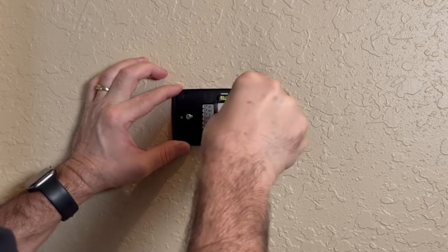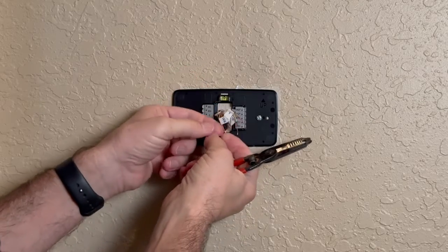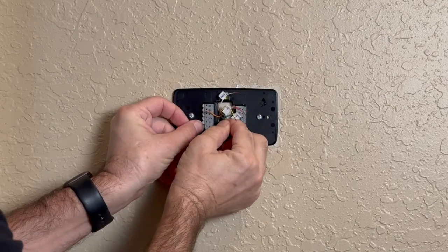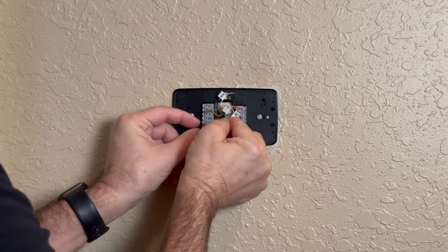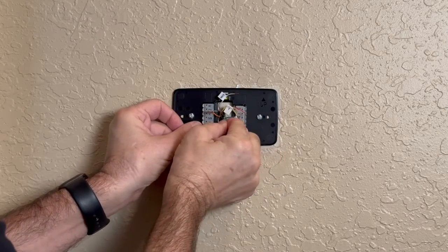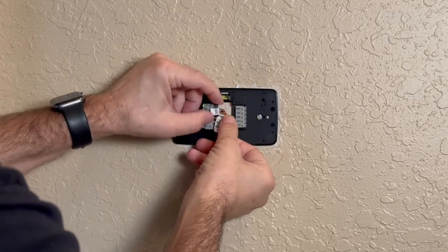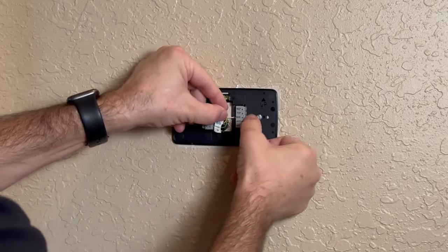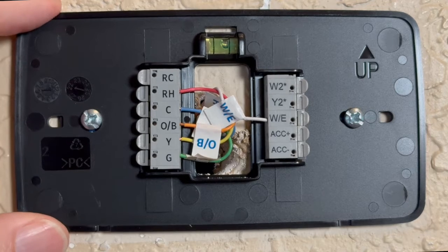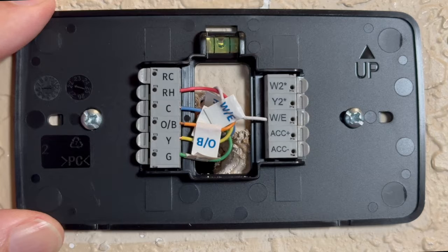I actually broke one of these wires off, so I have to use a wire stripper. Connect the labeled wires to match — C to C, Y to Y, R to R. It's super easy because they have easy-clip connectors right here. Now I'm leveling this and you can see the up arrow.